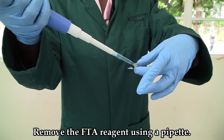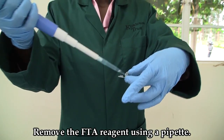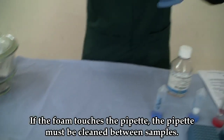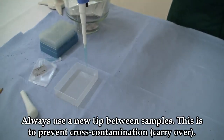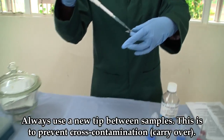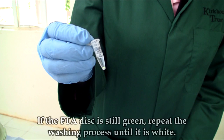Remove the FTA reagent using a pipette. The FTA reagent has a lot of foam, so ensure that you avoid any cross-contamination between samples when using the same pipette. At this stage, the FTA disc should be white and no chlorophyll should be visible. If it is still very green, repeat the washing steps using FTA reagent.